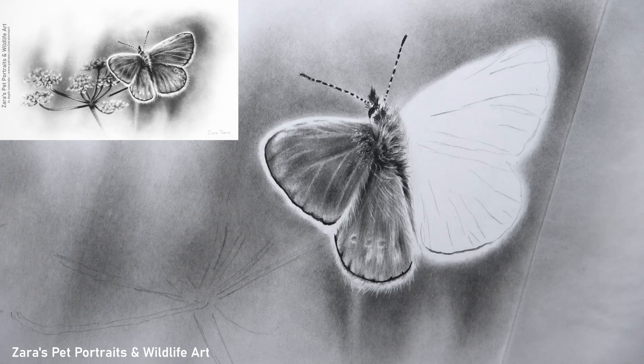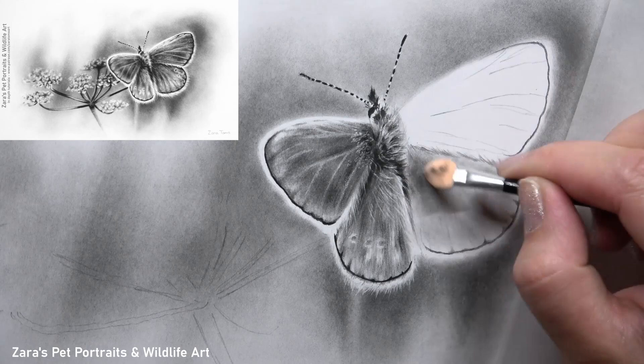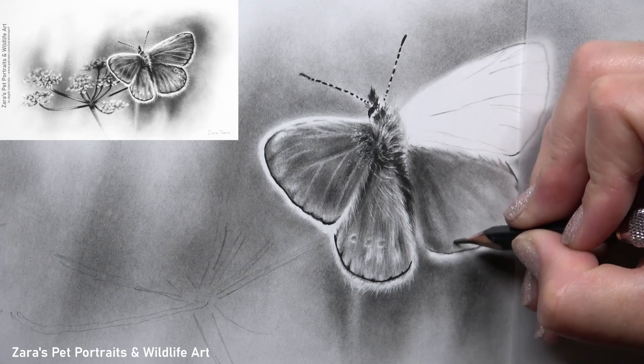Now the left side of the butterfly is pretty much done. I've got the hairs on the top section of the wing to add in, but because the petals of the flower are behind that section of the wing I need to draw those first. So I'll be building the right side of the butterfly, getting that finished, then coming back to work on the flowers since they are naturally behind my main subject, and then I can add those tiny white hairs on the wing to help bring it further forward.